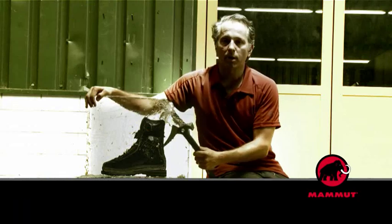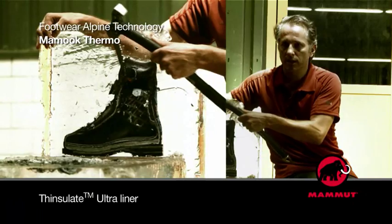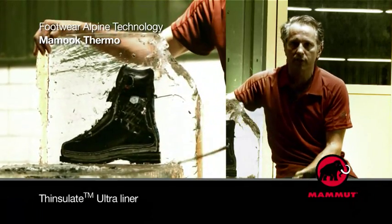We see here the Thinsulate Ultra Padding all around the inside of the MAMOOC Thermo, which makes the shoe extremely warm.